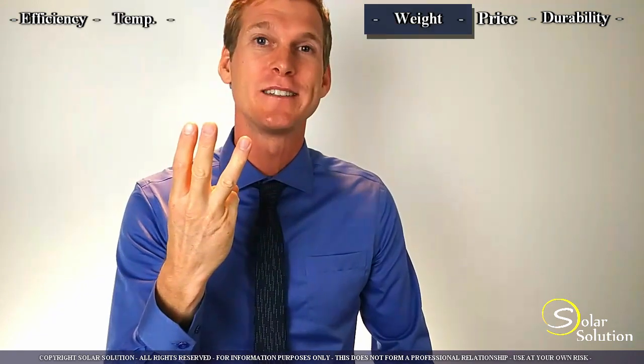I do that through personal support as well as through online videos and articles. So let's get started. How do we make you an expert on a flexible solar panel? I've divided it into five topics. First one is efficiency. Second one is the effect of temperature on flexible solar panels. We'll discuss the weight, the cost price, and the warranty and durability.